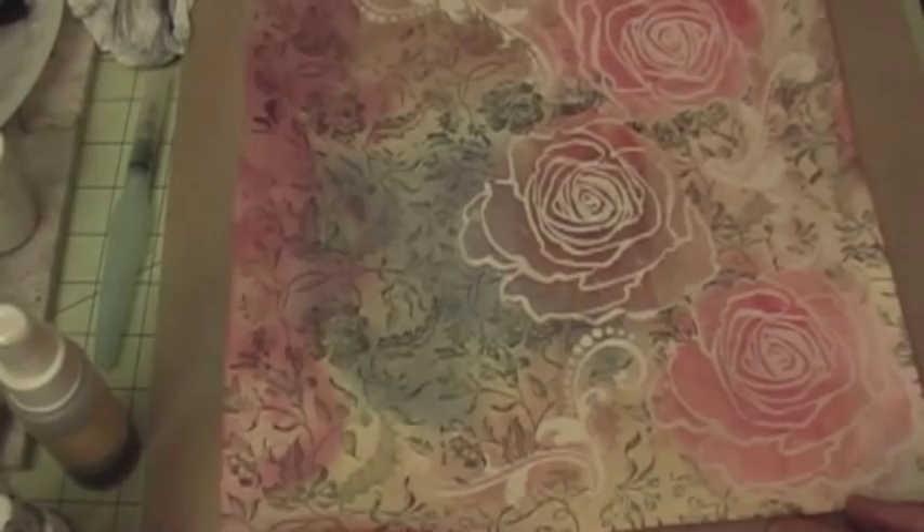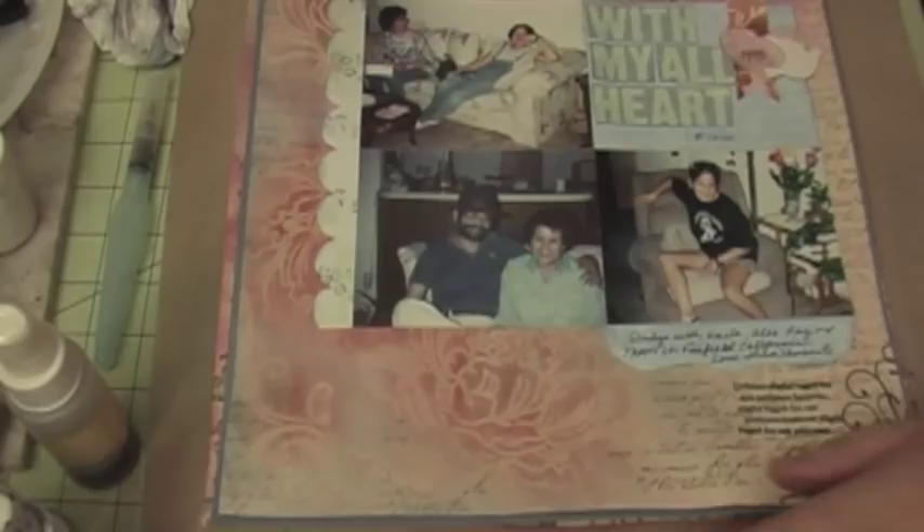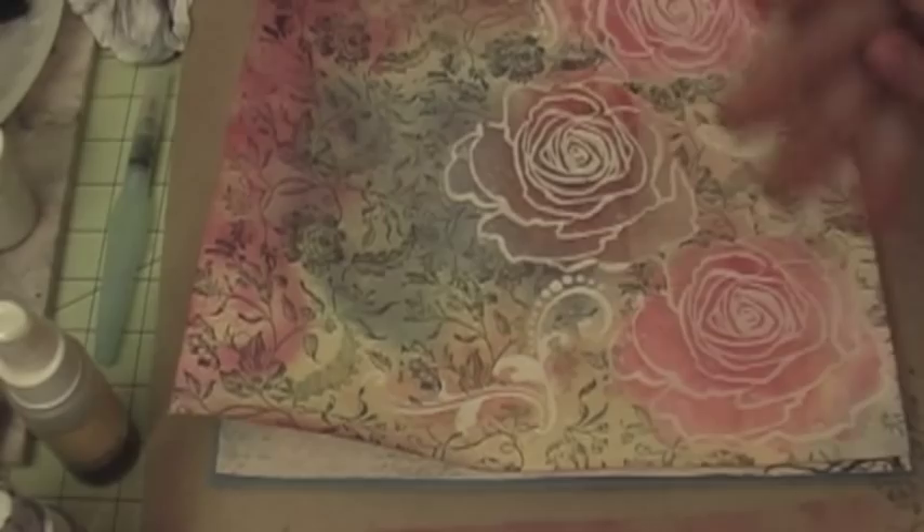So there you have it — this is my finished sheet. Stay tuned for a layout I'm going to show you using this same technique, but as a finished layout — it looks very nice. I hope you enjoyed this tutorial, come back for more, and I'll show you the layout I'll create using this paper. Thank you for watching. Bye!